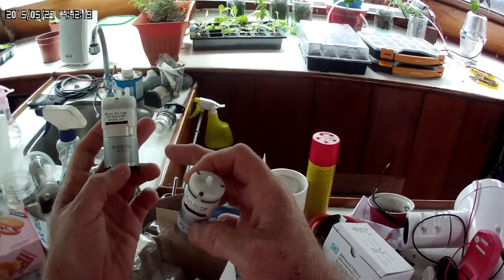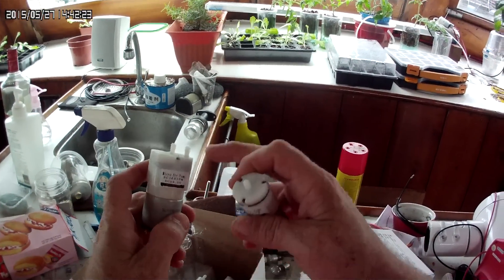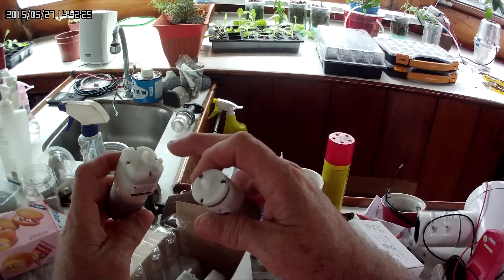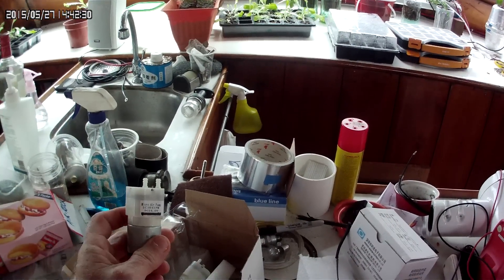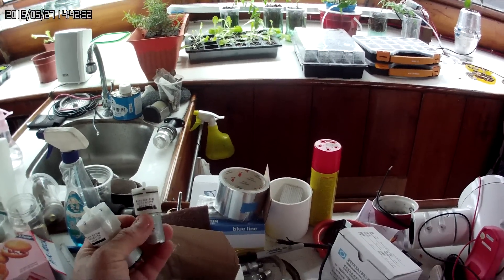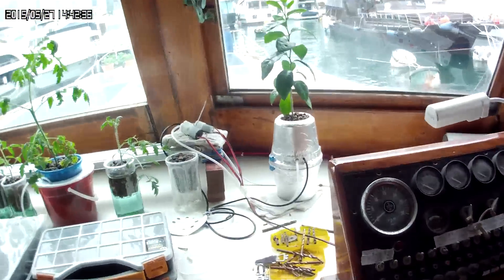This one here is three liters per minute of air. What's nice about this one is air goes in this side and then the air comes out, which makes it convenient for the setup that I have. Now these little 1.8 liters per minute ones, we've kind of been playing with them.